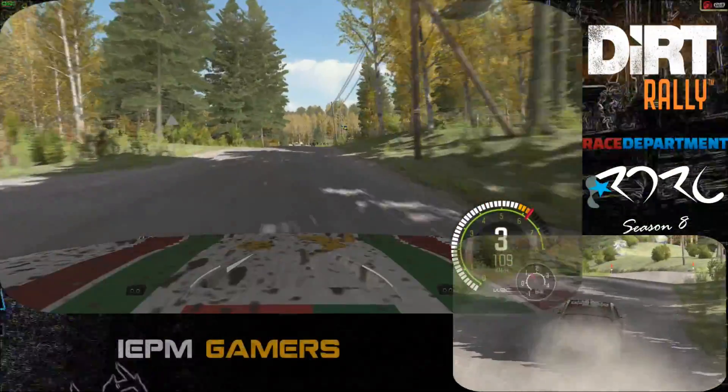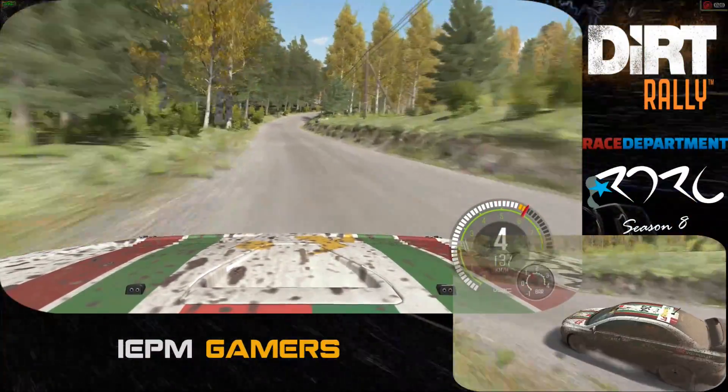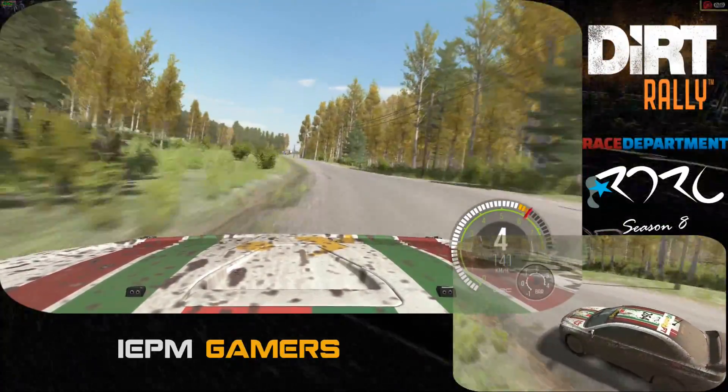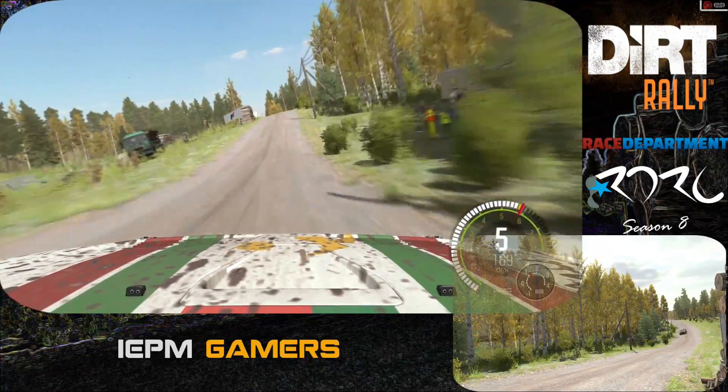And crest jump. Maybe. Left 5 keep in. 40. Right 4 half long. Don't cut. Into left 4. Opens over crest. And crest. And right 6 over bump.